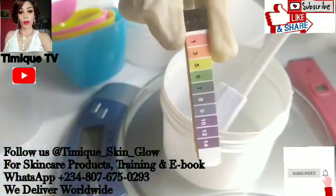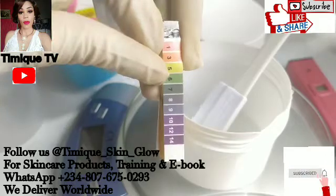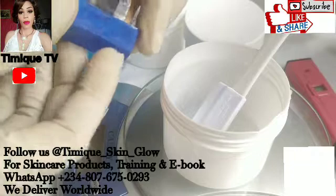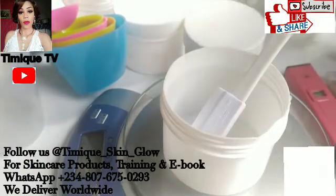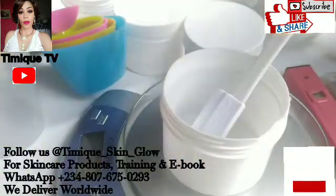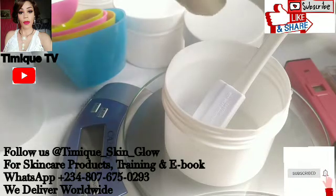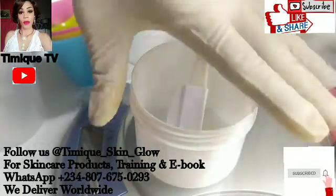Remember, the pH scale runs from 0 to 14. If your pH falls between 0 to 6, that product is acidic. If it's 7, it is neutral. If it runs between 8 to 14, then that product is alkaline. All products must maintain a pH between 4.0 to 6.0 — except black soap and mulatto soap, which must have a pH of 8. All other products — your toner, your cleanser, your emulsifying scrub, your chargel, your facial cream, your body lotion — must fall between 4.0 to 6.0.